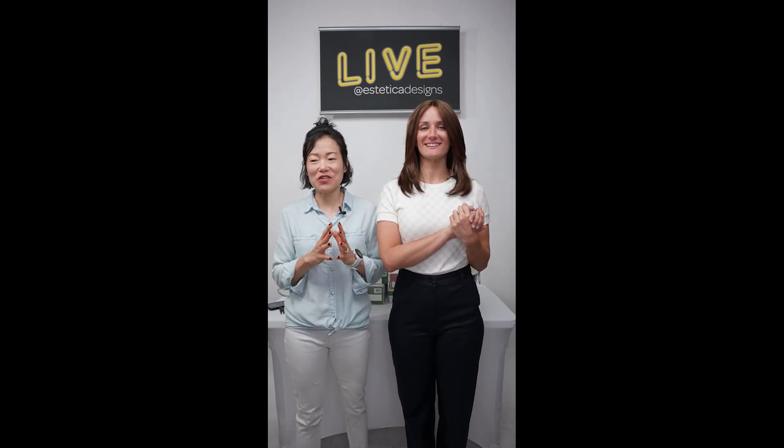Hi! Before we start, if you're not on Threads, please go to Threads to see what we've posted — it will sum up the way I am all the time, how uncomfortable and awkward I always am. Hi guys, hi ladies! So happy to see you all joining, and we're really excited to start our third live!